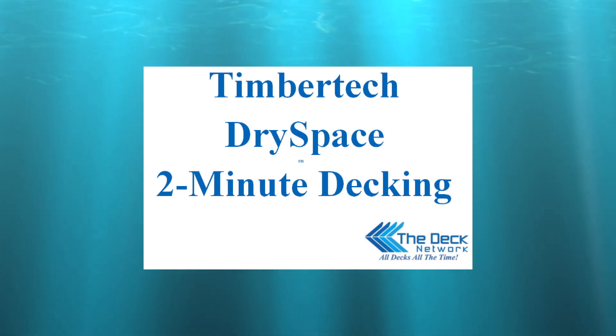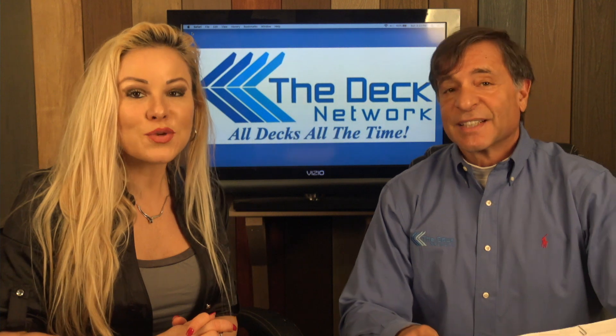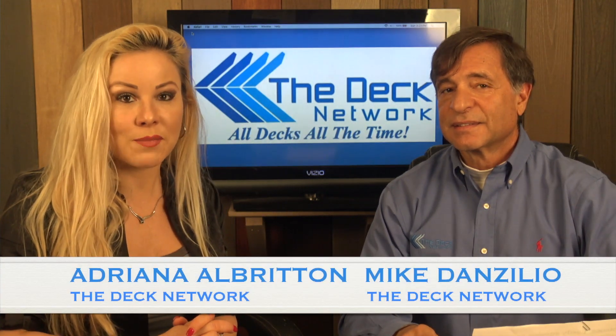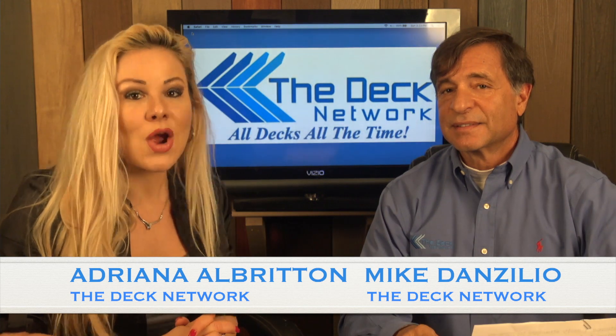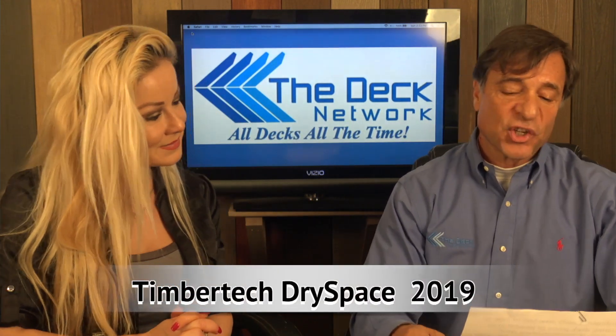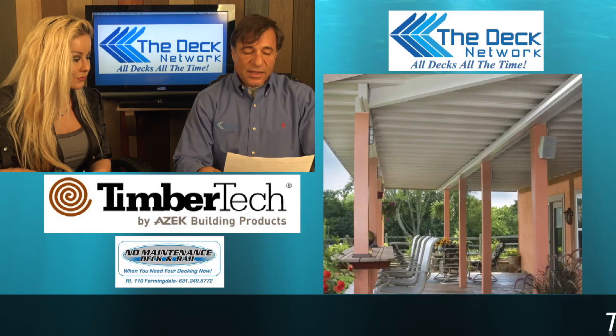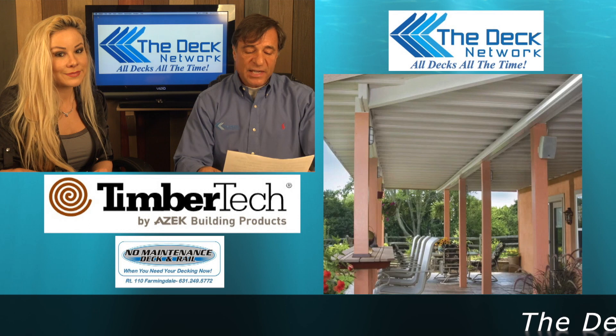Welcome to another episode of Two Minute Decking. I'm your guest host Adriana Alberton, here with Mike Danzilian. On today's Two Minute Decking show, we're going to talk about the TimberTech Dry Space for 2019 — this is TimberTech's under-deck drainage system.